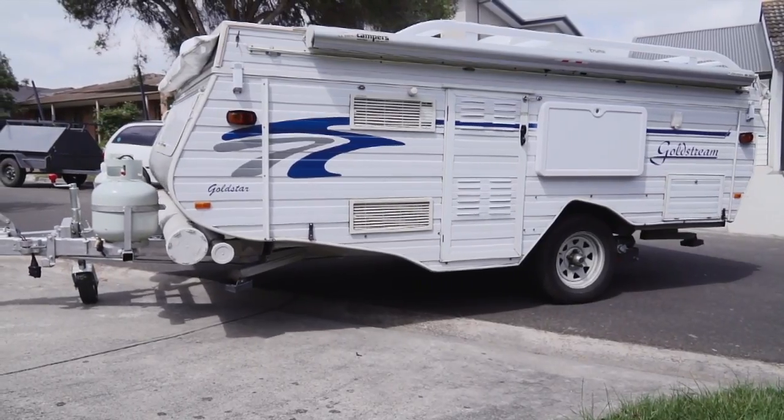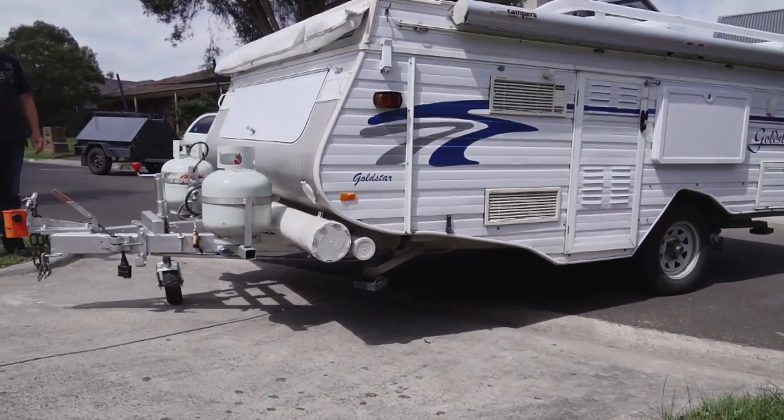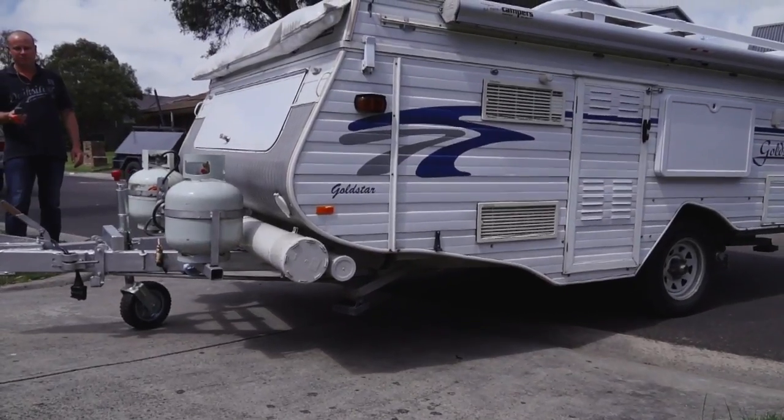The second myth is the opposite of the first one — that you don't need to fit caravan movers to lightweight vans. Well, when was the last time you saw someone successfully pushing even a small caravan up a small slope?